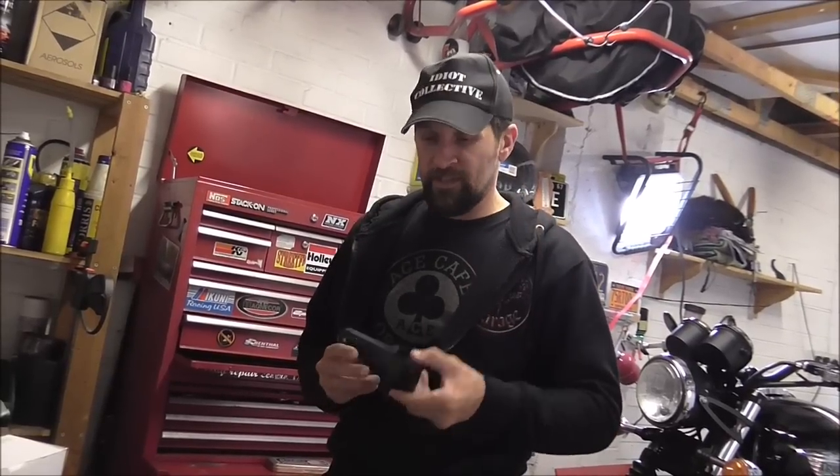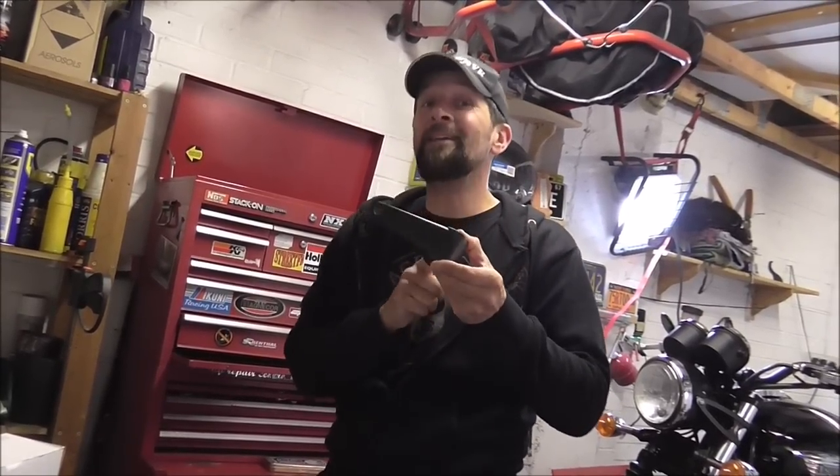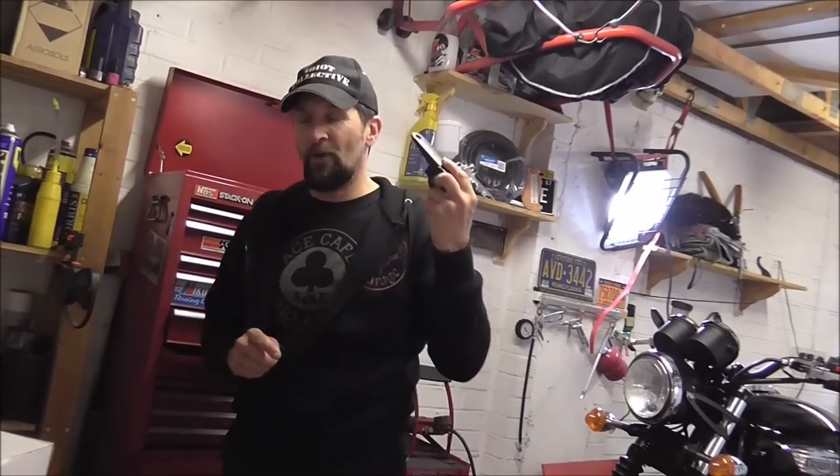Just a quick note: when you see parts from China that look like they're billet, that look machined, they have a cheeky trick. What they do is cast a part and then machine the outside to make it look like billet. That's why they're five or six pounds for a pair of brake levers, not a hundred pounds. And these people who say 'oh, they're great, they're billet as well' — until you drop it. Snap.